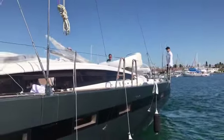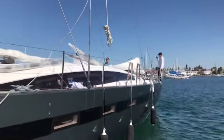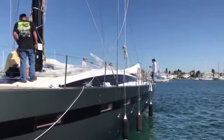Okay, here we are. We just stepped the mast. Okay, so I'm in our 64. Here we go.